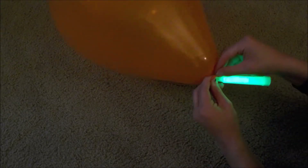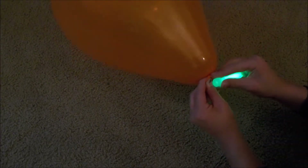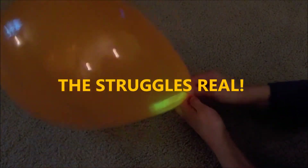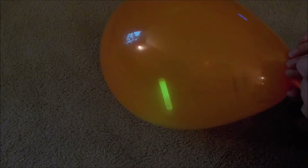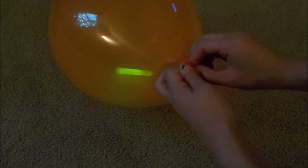Before you tie off your balloon, make sure that you get the glow stick inside the balloon. This was a big struggle for me just because I had to make sure I didn't let too much air out. Next I chose to blow it up a little bit more, just to make up for some of that air that had been lost. And now you may tie it off, which was also a big struggle for me.